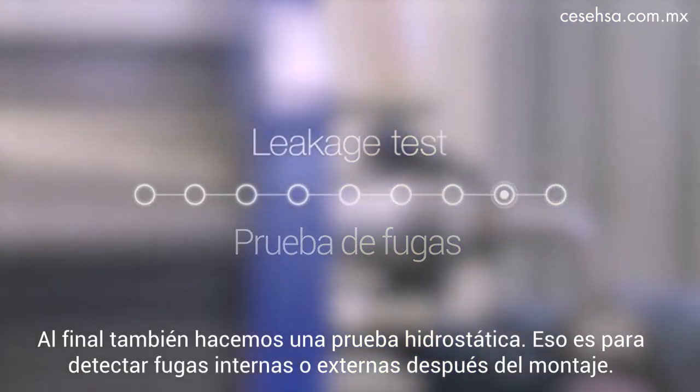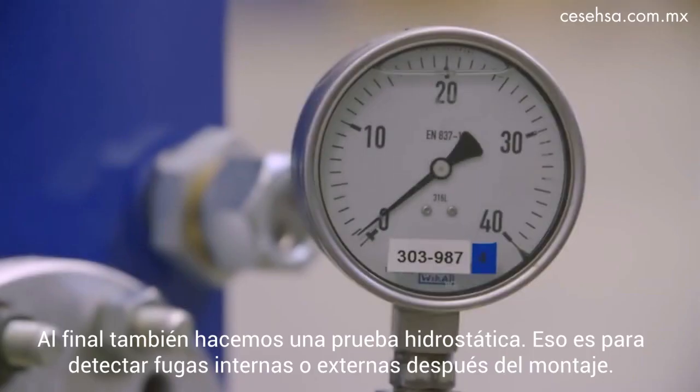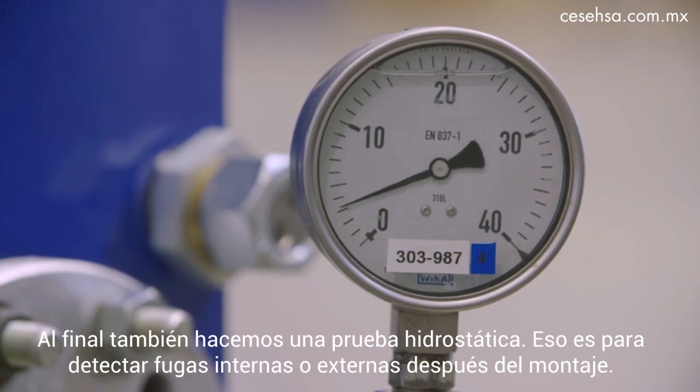At the end, we also do a hydrostatic test to detect any internal or external leakages after assembly.